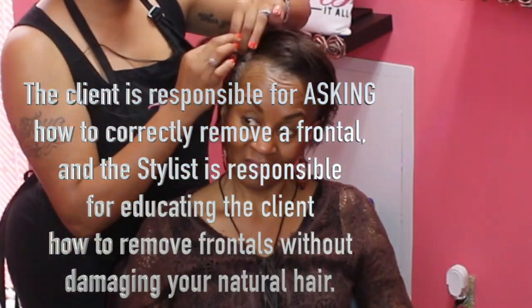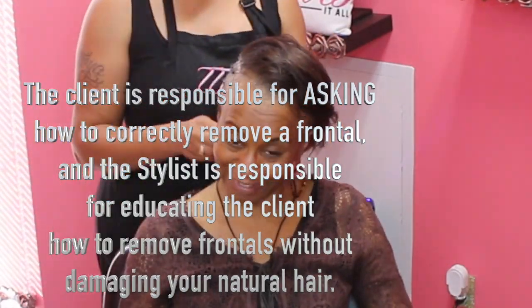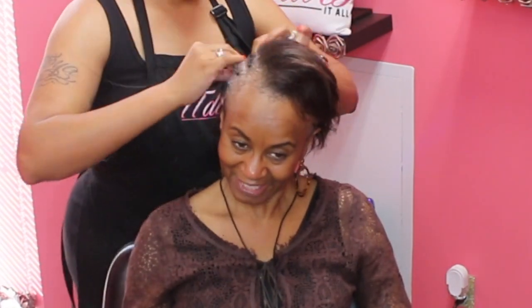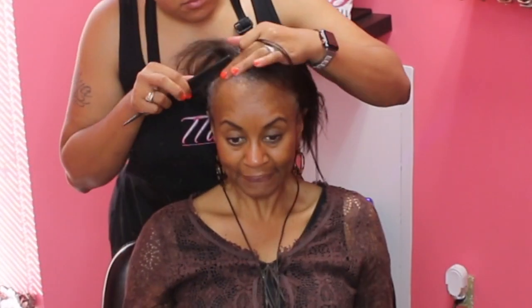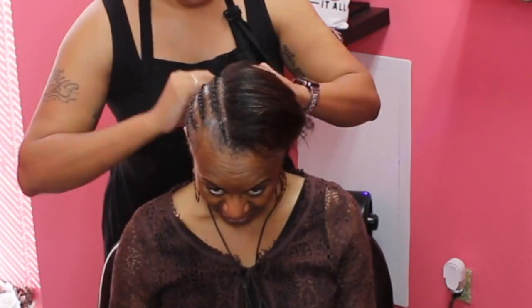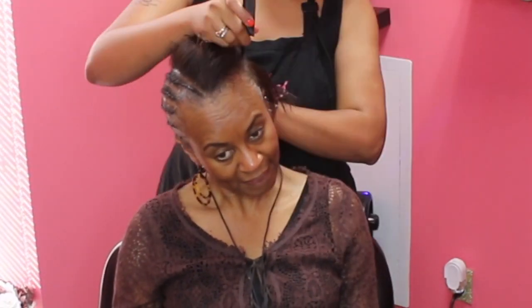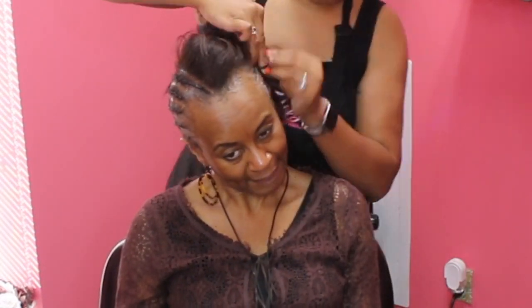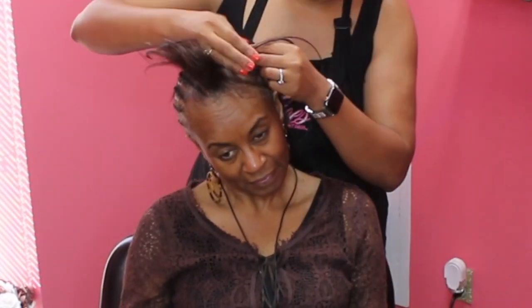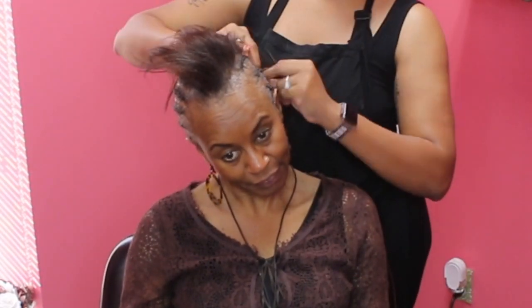As a client, you are responsible for asking how to remove any extensions including the frontal, and as a stylist, you are responsible for educating your client on how to remove her frontal without causing any damage. It works both ways — no one is 100% correct. You both have the responsibility of asking how to remove it and making sure it's done correctly.